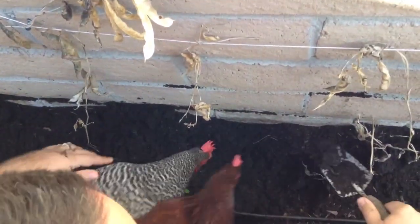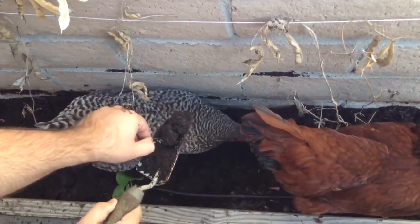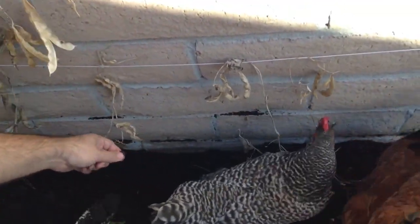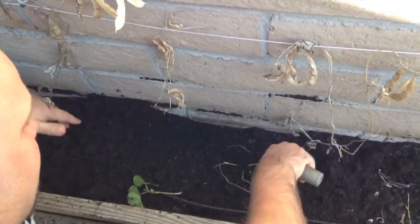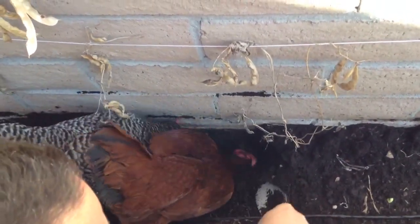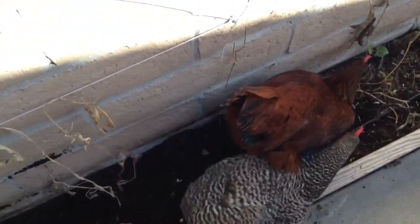Oh, look at this worm. Come on, girls! You cut it in half. Come on! That one's gone. Let me get in here some more. I basically just kind of work my way down, turn the soil, and let them get whatever's in the soil. There's a grub — Red's got a grub! Just let them get whatever's in the soil.